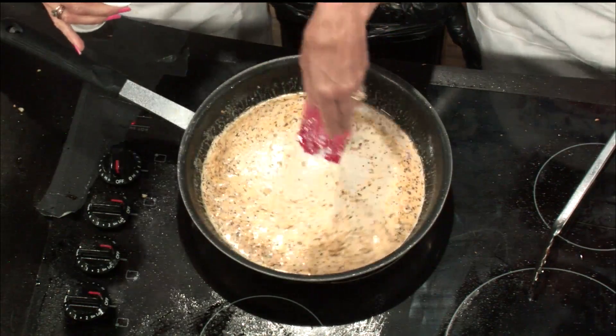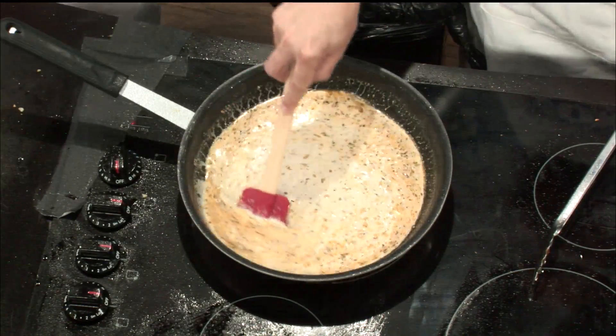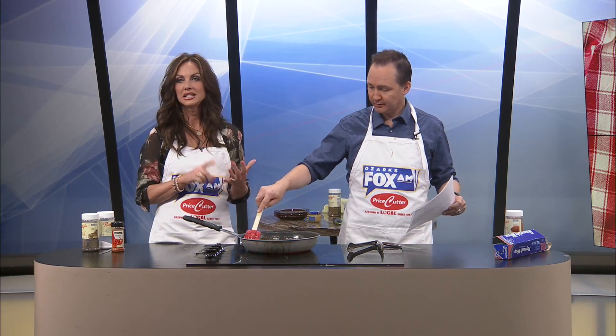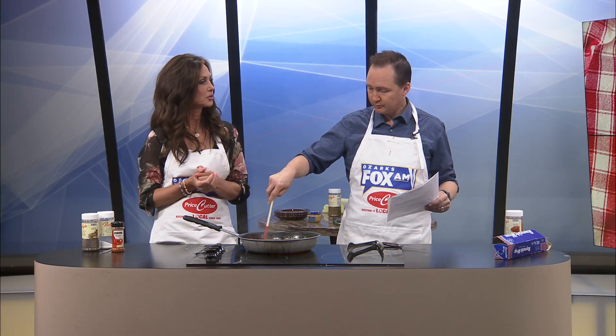Do you remember that one recipe we made a couple weeks ago where you and I were like, oh my God, it's so salty? Everybody else that tried it loved it — everybody in the studio. What was up with that? I do not know. We were both like, whoa. I have to admit it was too salty. TJ loved it, Kaylee loved it, Adam loved it, Natalie loved it. Maybe the flavors just settled in a bit more after we tried it. I took that first bite and I was like, wowza.